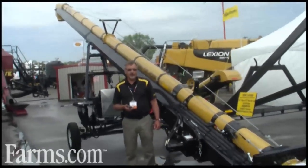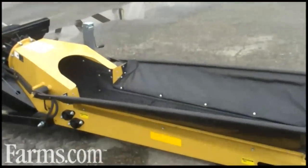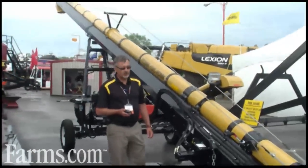It's hydraulically driven — the belt and all the other controls as well. It is a 10-inch tube with a 16-inch belt and has the capability to move approximately 100 bushels per minute.